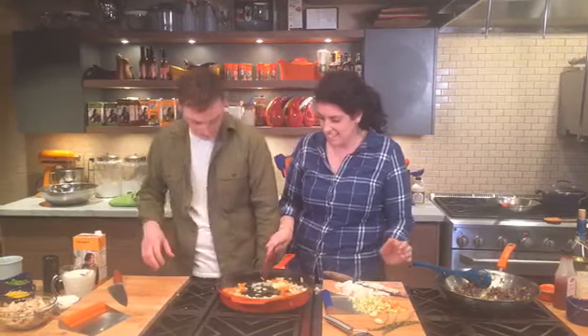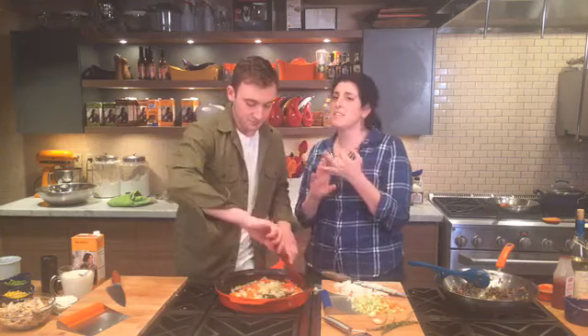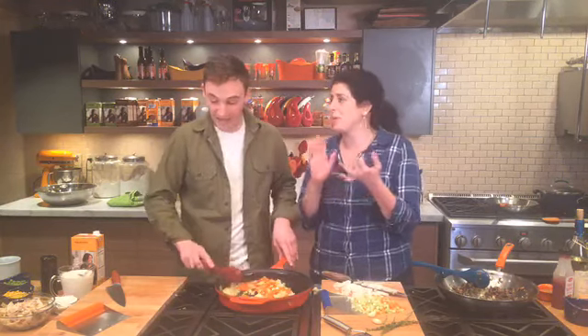We're going to let this cook down, let the onions and carrots sweat out a little bit to get nice and soft, and then we're going to start building our gravy. The smell of onions and butter is comforting already — it fills the house with aroma and you immediately feel comforted, it's like a big hug.